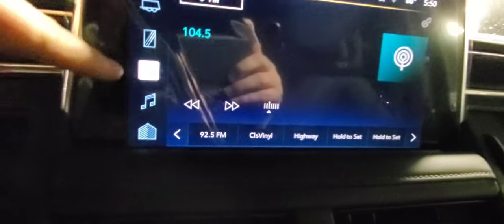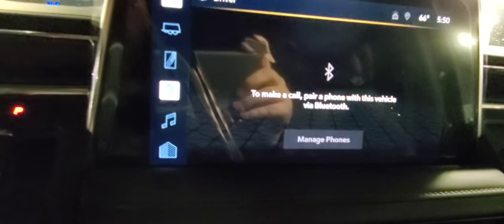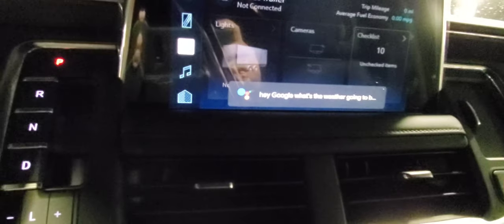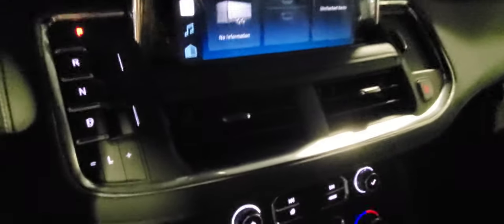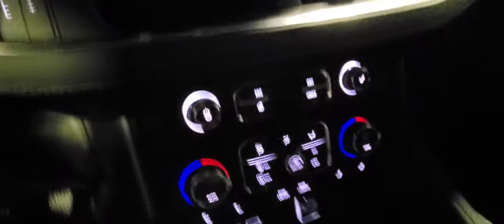There's your music and how to pair your phone. Your Google Assistant is up here — 'Hey Google, what's the weather going to be tomorrow?' — 'Tomorrow in South Charleston it'll be rainy with a high of 66 and a low of 32.' You can use that same feature for text messages, calls, weather, sports, whatever you want.